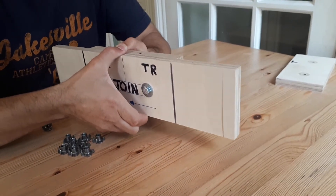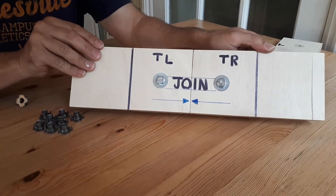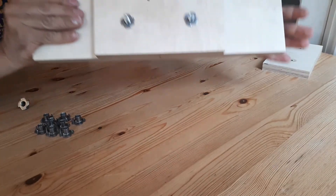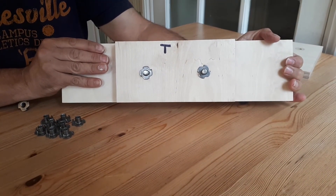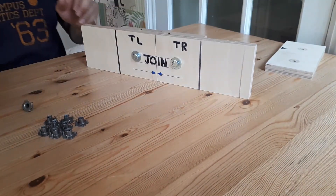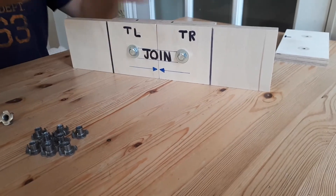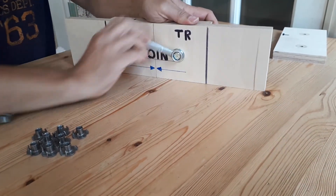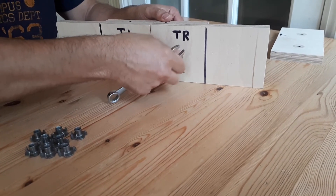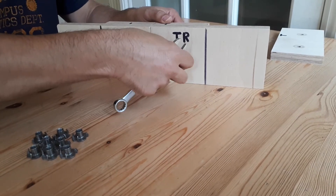You might come to a point where you need the plate on the front as well for more reinforcement. Let me show you that. I'll take this one off and this one off.